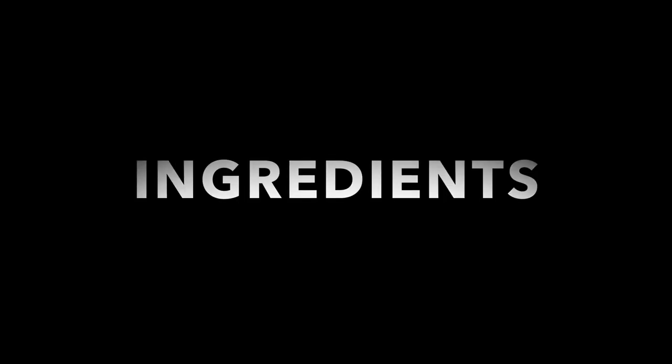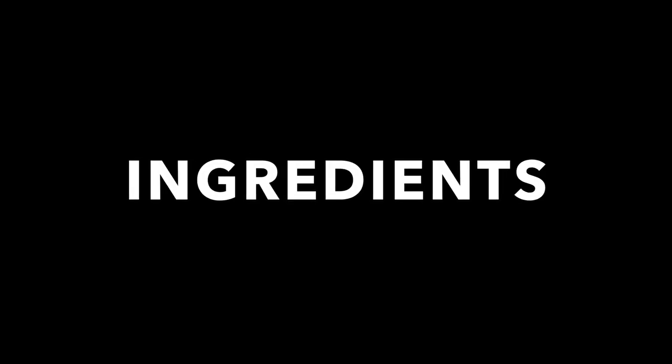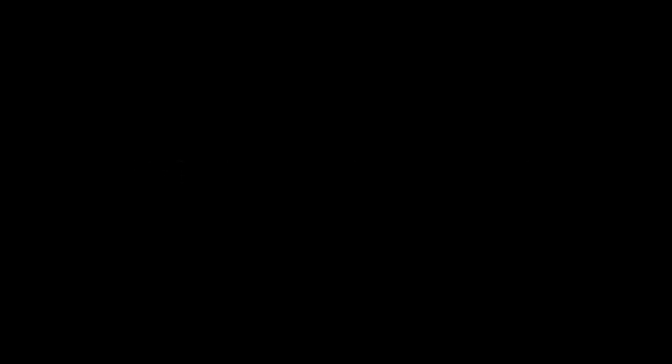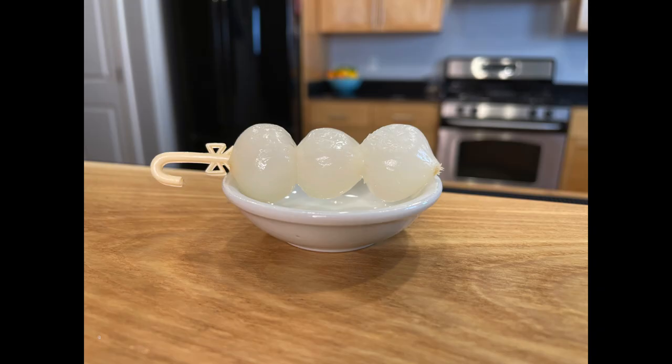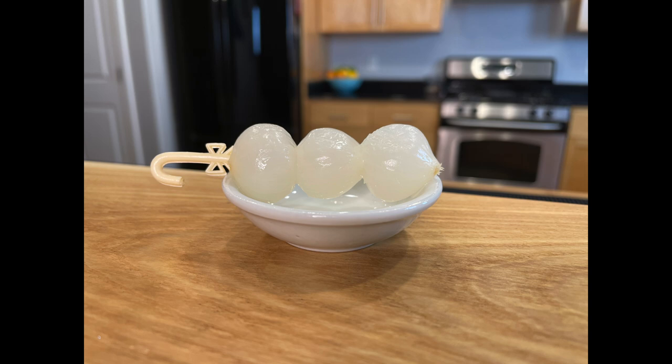I think I'm gonna make this cocktail again using different ingredients. I'm gonna use the Bombay dry gin and a different vermouth — the Iris Blanco Vermouth. The ingredients for the second Gibson are two and a half ounces of Bombay dry gin, one ounce of Iris Blanco Vermouth, and again three pickled pearl onions, but I'm gonna use a different company for those onions.